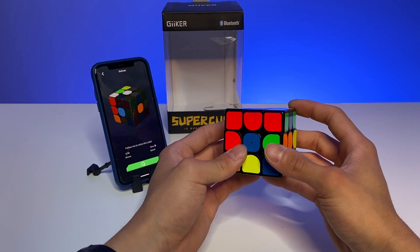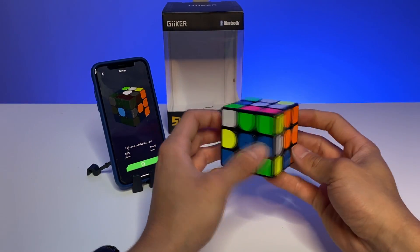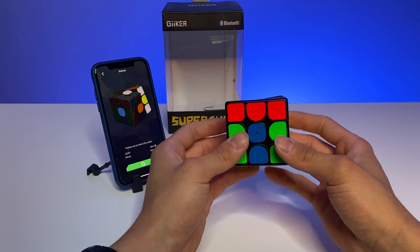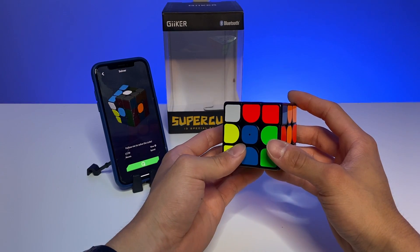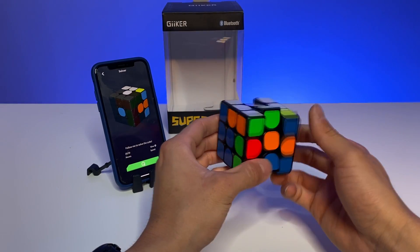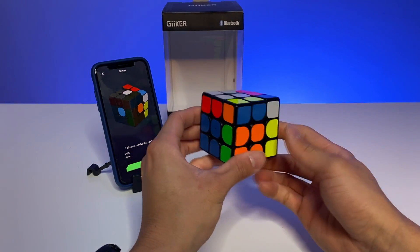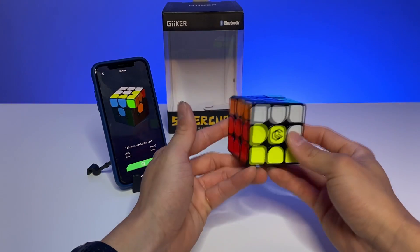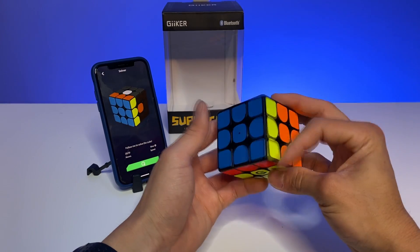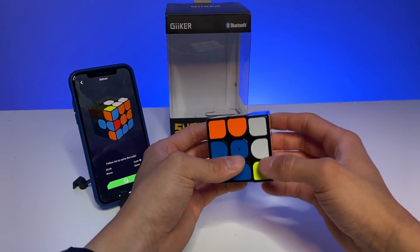The tutorial doesn't use a specific method — it's not beginners, CFOP, or Roux. All you're doing is following the moves: the machine prints out an algorithm and you just follow every notation until it's solved. It turns a bit slowly on screen but we're almost there. You can also make it turn faster so you don't have to wait as long.